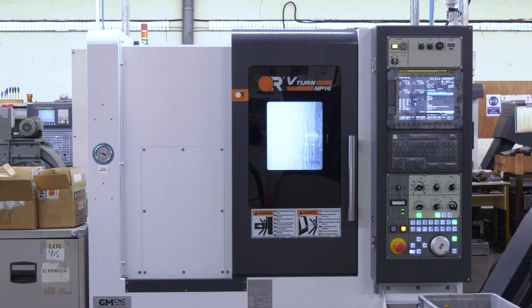And are they just turning machines or do you have the milling function on here? These particular ones are just turning machines, but we do have other Victors which are milling machines.